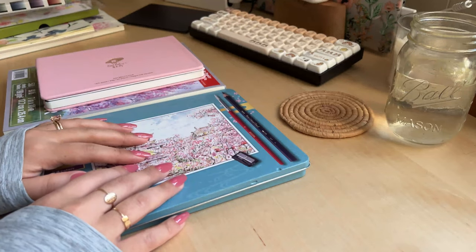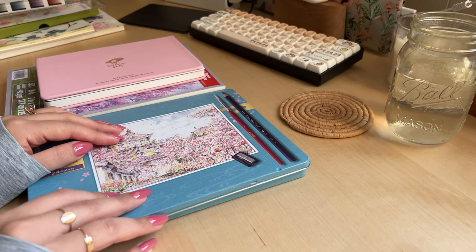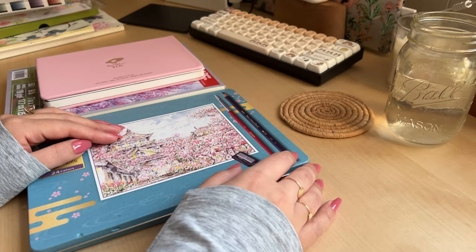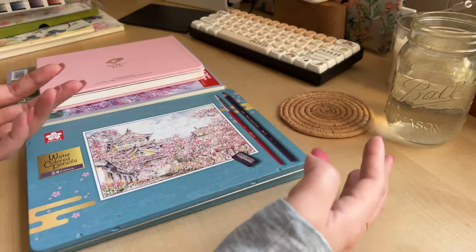Hello lovelies, I hope you're all doing well. Today I am going to share with you my watercolor tools and my watercolor process. As you guys know, I enjoy watercoloring and I am learning how to paint — I'm not too good at it right now, but I wanted to take you along with me.